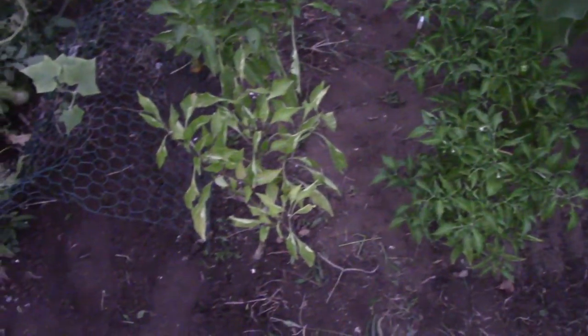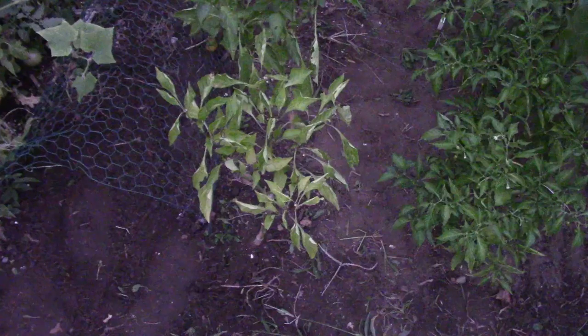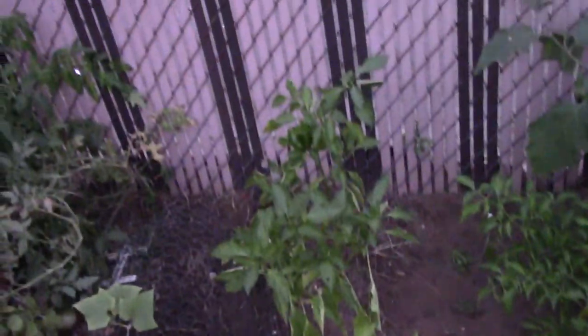The plants that I have now - I still have my peppers. They were supposed to be red peppers, but I guess they got mixed up in the seed industry or whatever. They're green bell peppers - Italian green bell peppers. I still have all three plants of those; none of them died.